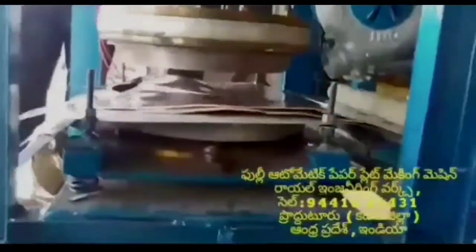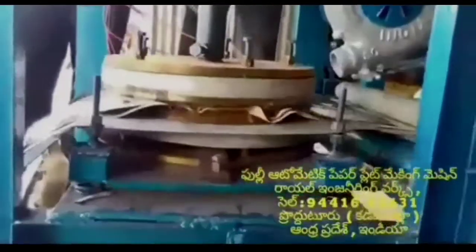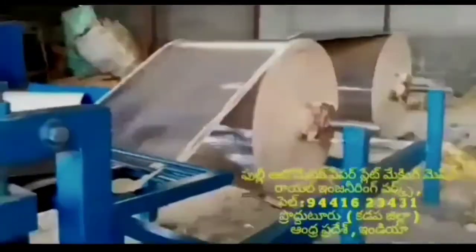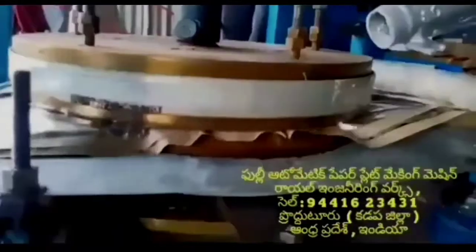This is a full automatic paper plate machine. It uses two rolls. You won't need two rolls separately — they can be set in two lines.